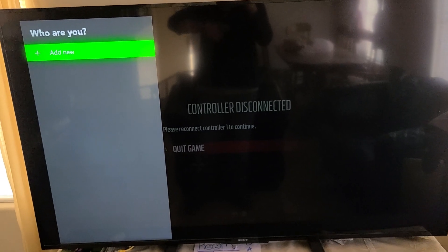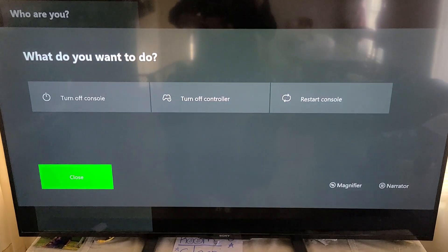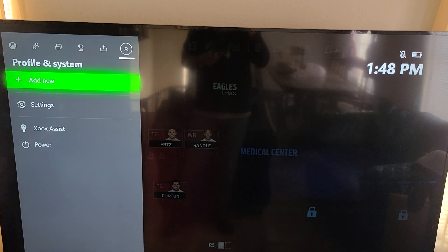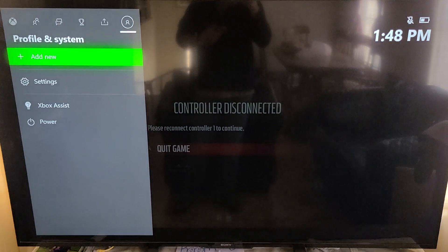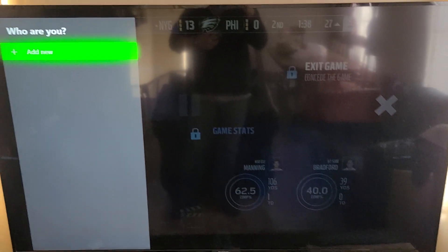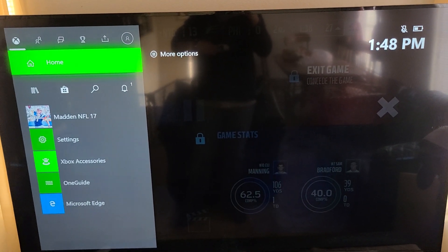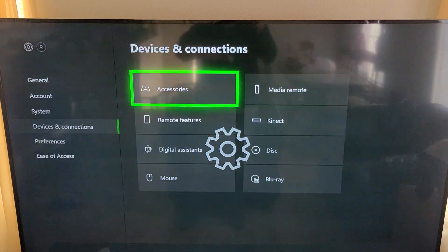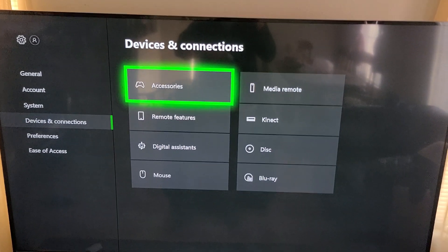The message is gone. Let's go back to the home screen. We're going to go into Settings — the controller wasn't responding at first but it's finally working. We're going to go into Devices and Connections, then into Accessories.